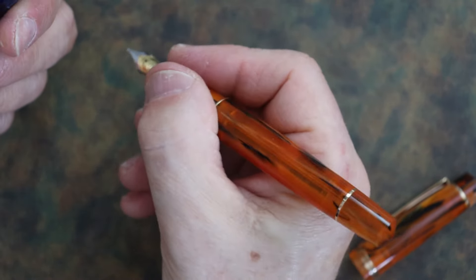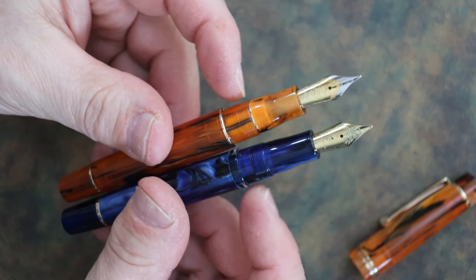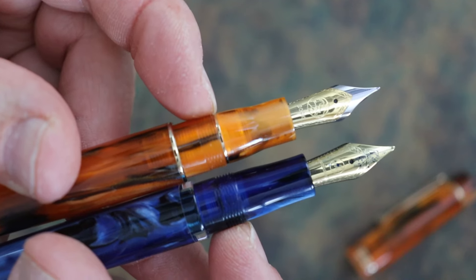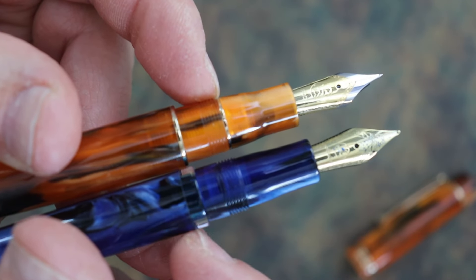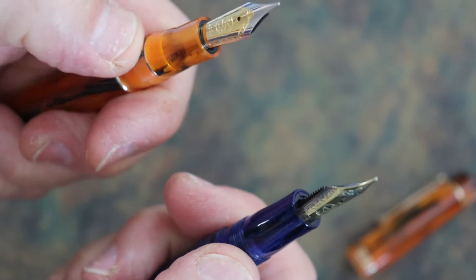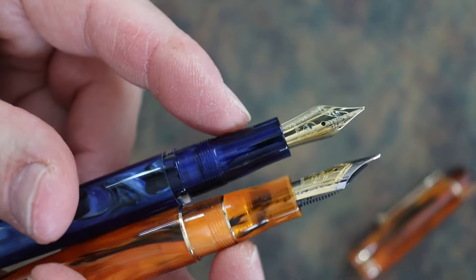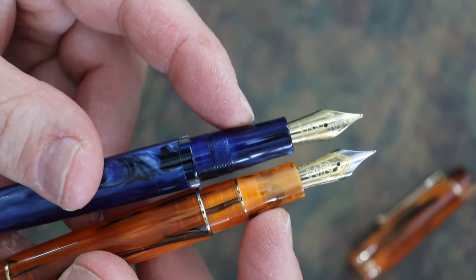Looking at the grip sections, they are very similar in shape. The M800 has a thin gold band on the grip section whereas the P20 does not have any gold bands there. Neither grip section with the threads is uncomfortable — both are very comfortable to use. The grip sections are about 10 millimeters at the thinnest portion, coming up to about 12 millimeters, which is a nice size.